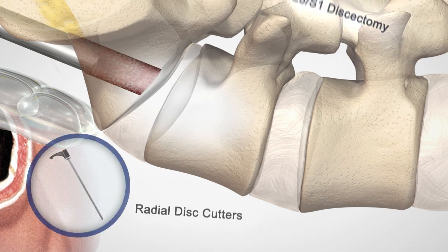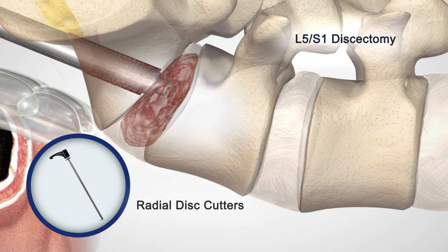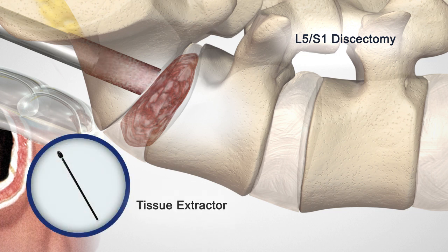Prepare the disc space with a series of nitinol disc cutters and end plate rasps varying in length and cutting actions. Each of the four cutters and rasps are designed to debulk the nucleus pulposus and abrade the vertebral end plates circumferentially up to the 3 cm footprint while creating a bleeding bed for fusion. Use the tissue extractors between the four cutters and rasps to extract the diseased disc.